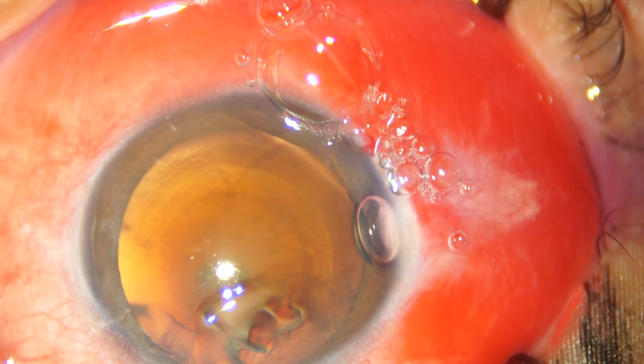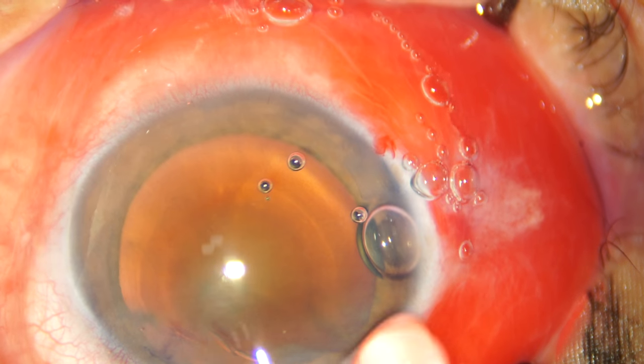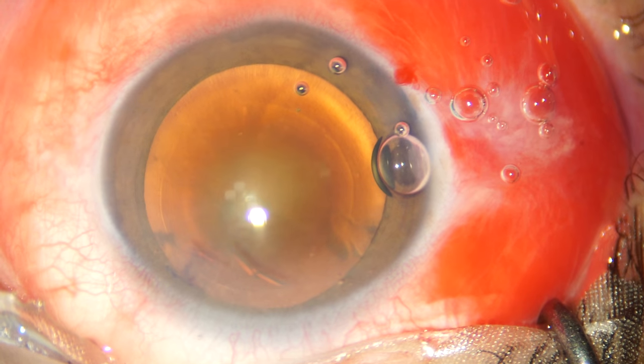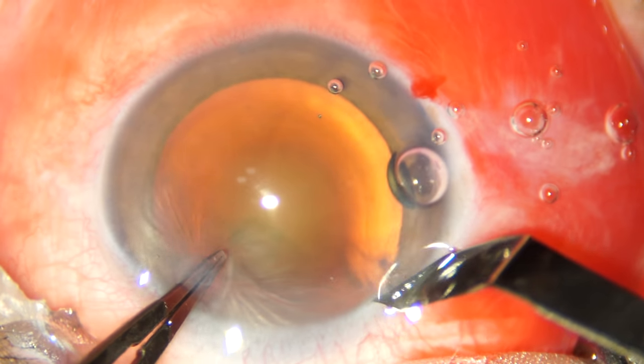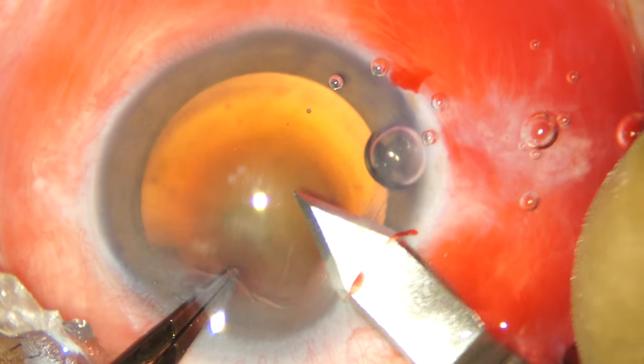This is a small corneal abrasion that occurred with my cannula and I am coating the cornea now with 2% HPMC. It appears as though the capsulorhexis is already made, but that reflex is actually of a dense endonucleus that I can expect now.